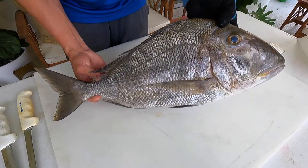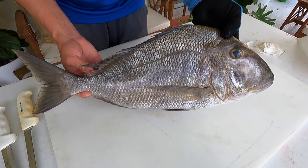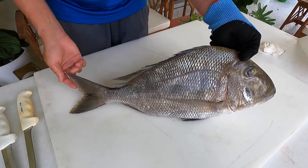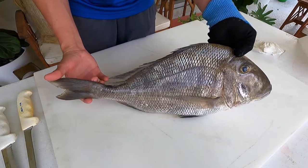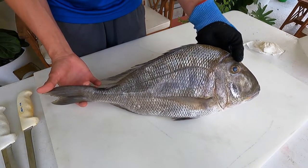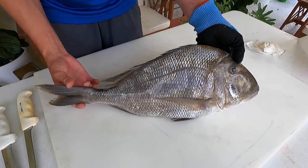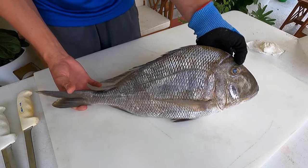Okay guys, let's get started. This is our beautiful jolt head porgy. To give you an idea of scale, this fish is 6.8 pounds and measures 21 and a half inches to the fork and 23 and a quarter inches to the tip of the tail — that's maximum total length. This fish is actually the largest species in the genus Calamus, which is the genus many familiar porgy species belong to, and they can get up to 32 inches and weigh over 23 pounds.